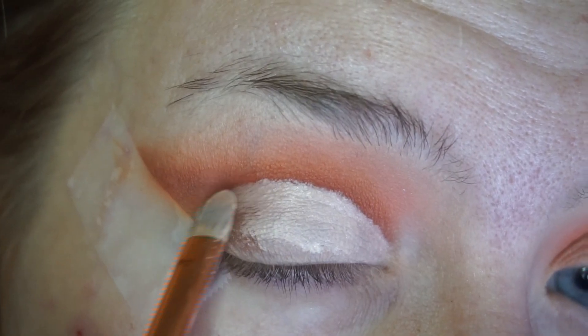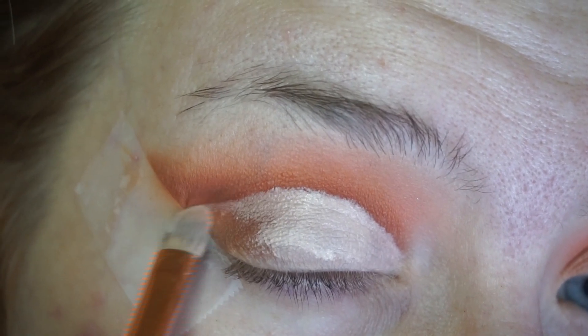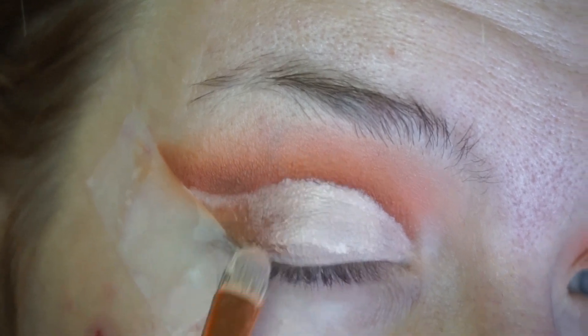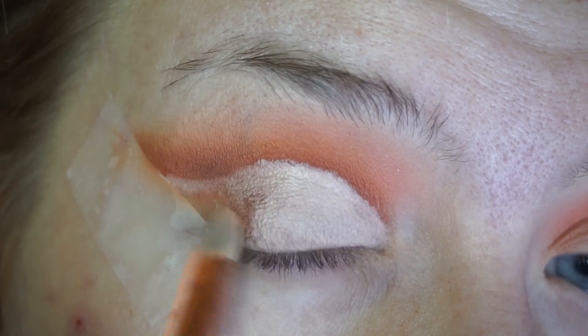Once you get closer to that wing you've been working on, you can just use that tape as your guide to show you how far you need to go up and just fill in the rest.